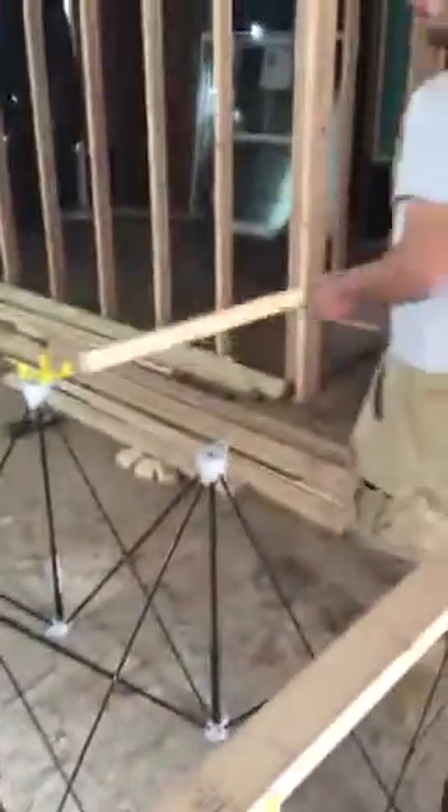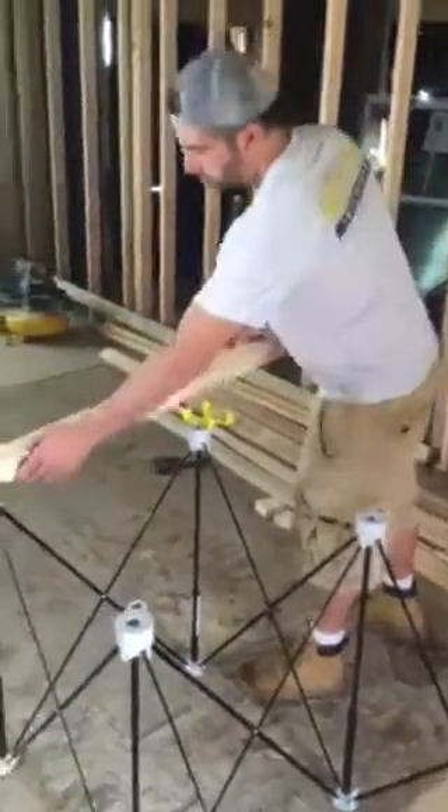As you can see, Dave's setting up the accessories right now and throwing a couple of 2x4s on it so we could use it as a cut table.